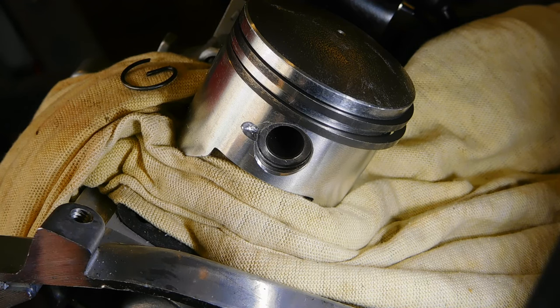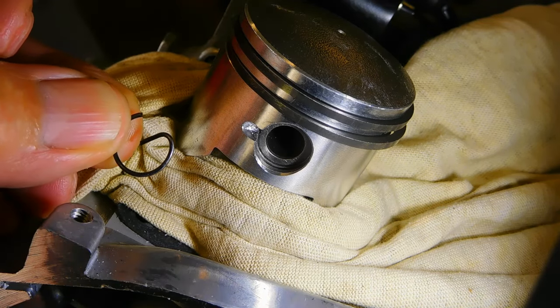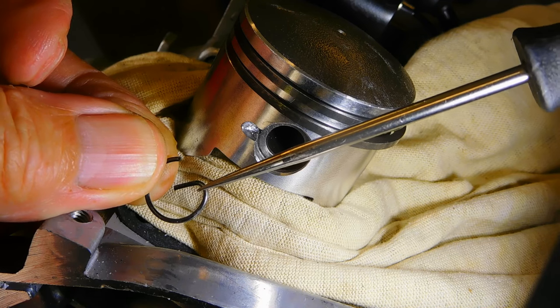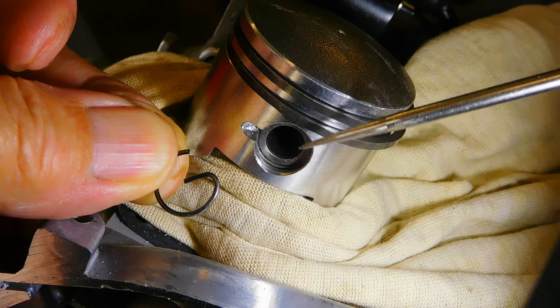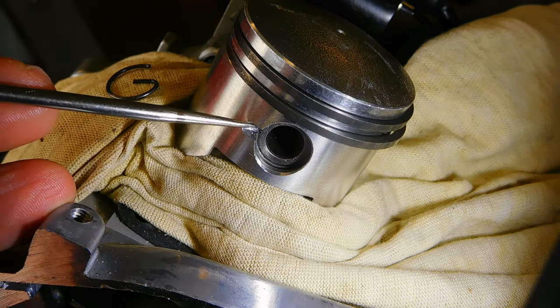Greetings, welcome to my YouTube channel. My name's Dave — welcome if it's your first visit, and welcome back to anyone who's already subscribed. Today's video is about one way to easily and quickly destroy your two-stroke engine, and that is with one of these: a piston pin circlip. In two-stroke engines, pistons come with a little slot in the side.